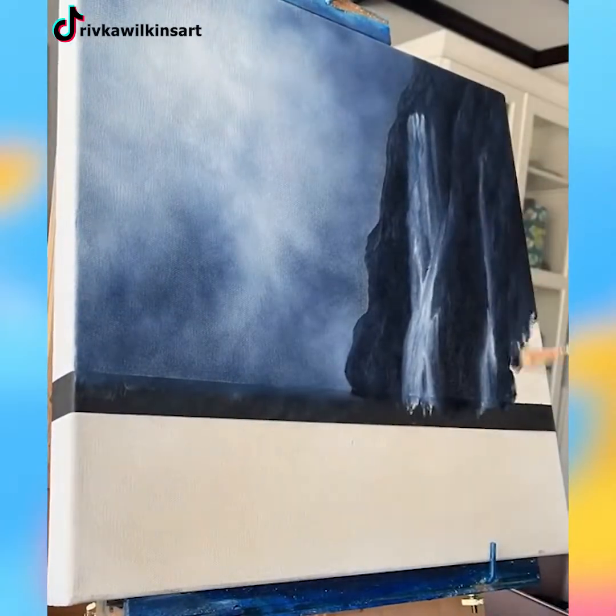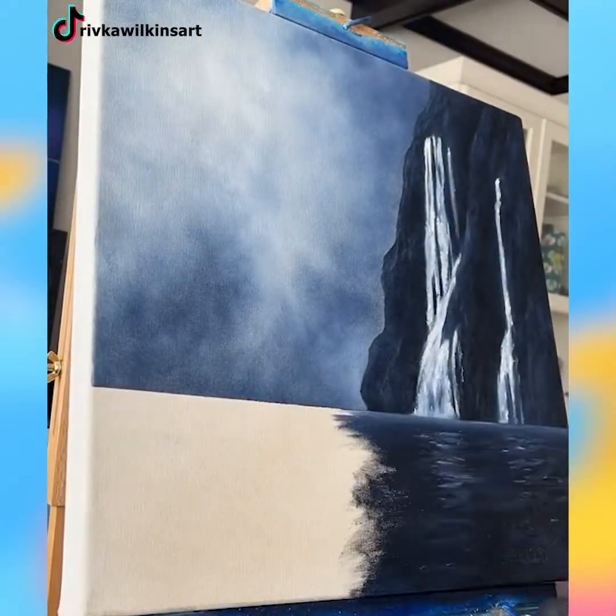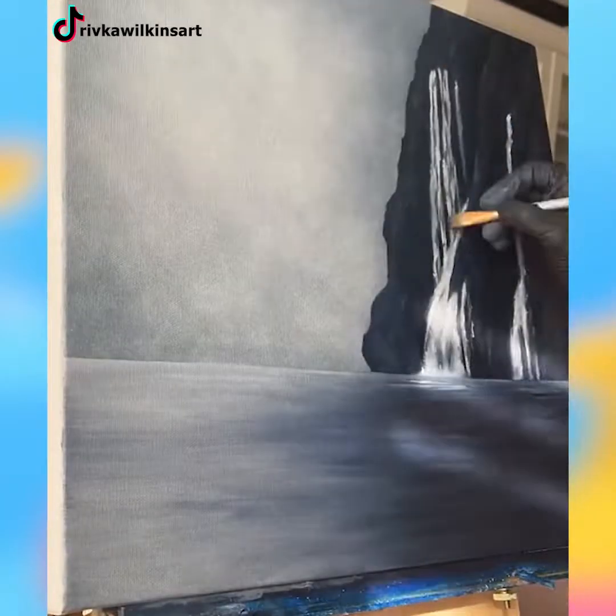Another exquisite piece of art that used watercolor paint is this waterfall and sea. Isn't this wonderful?